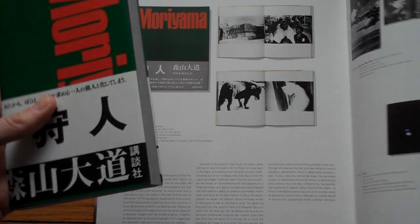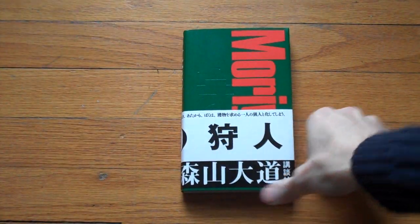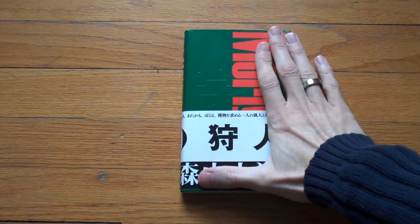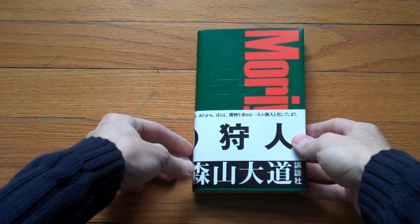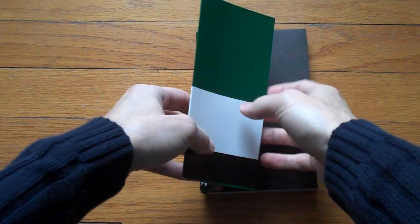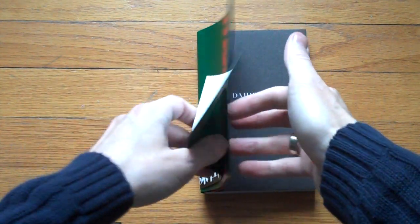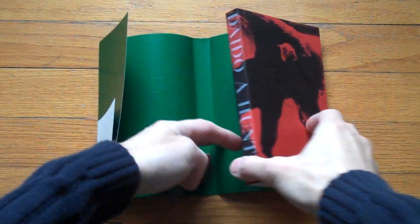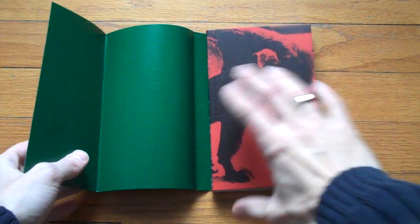The re-release looks like this — I'm just going to remove this. You can see, well you can't really see, so trust me, it's a little smaller than the original, which is fine with me. I just bought this the other day. It looks very similar to the original, just a little different. Also, if you take the dust cover off, the inside of the book has that image, A Hunter, of the dog that you just saw in Pa Beja's book.